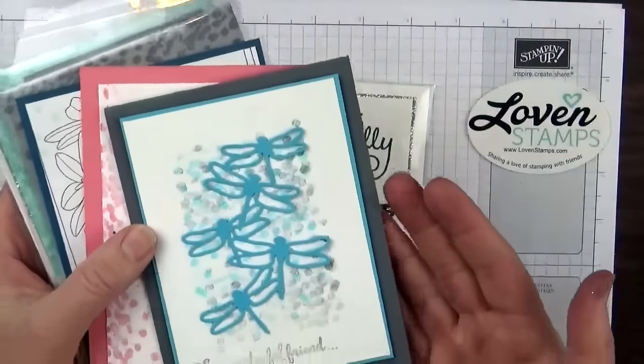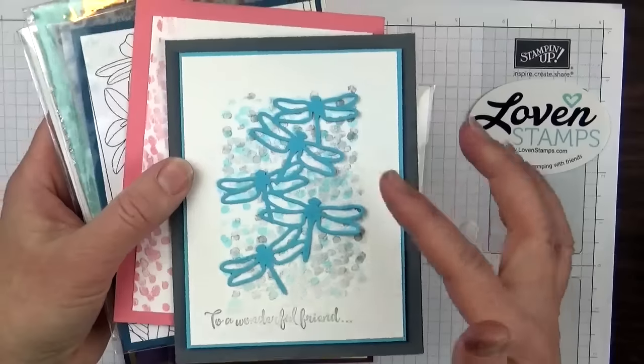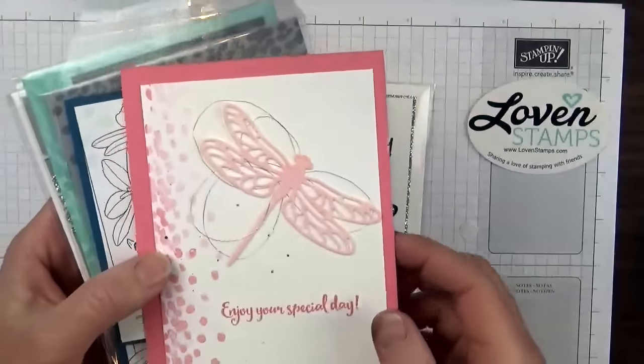Here is one — and if this is your card, let me know — but it doesn't have a name on it so I don't remember who sent it to me. I love it, and I love the way the ombre technique and the background work.